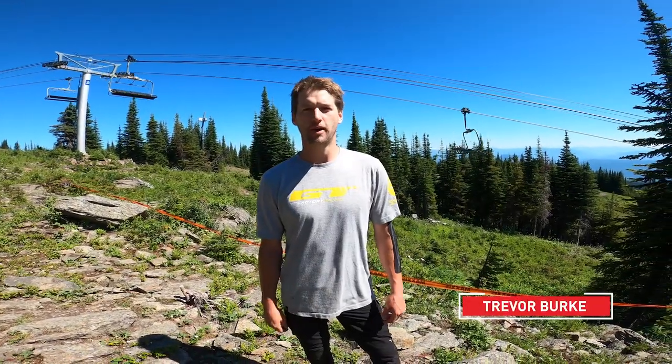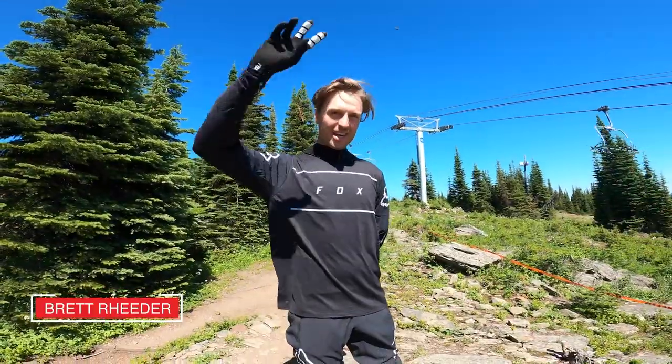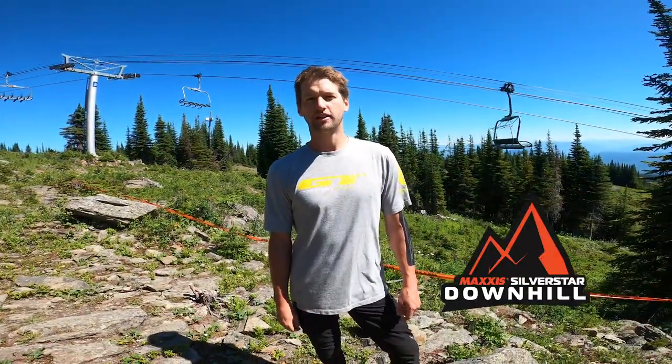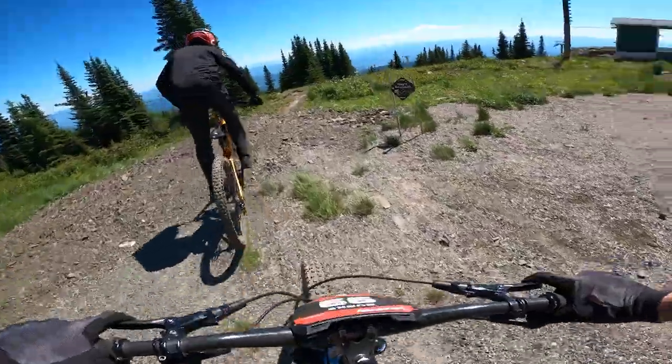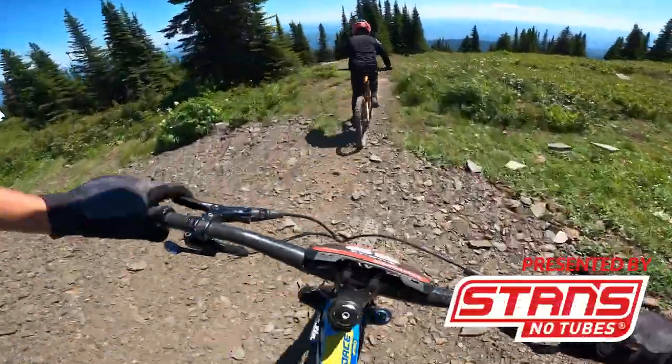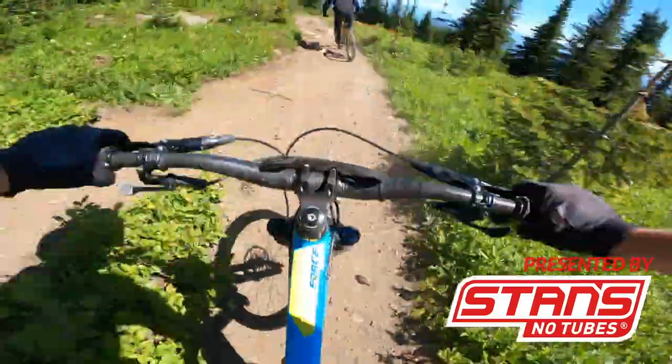Hey everyone, Trevor Burke here again with GT Bikes, and today I have a real treat for you. I'm going to be following this man, Brett Reader, down the Silver Star Downhill at the Cliff Crankwork Summer Series on the course preview presented by Stan's. Slopestyle legend Brett Reader.